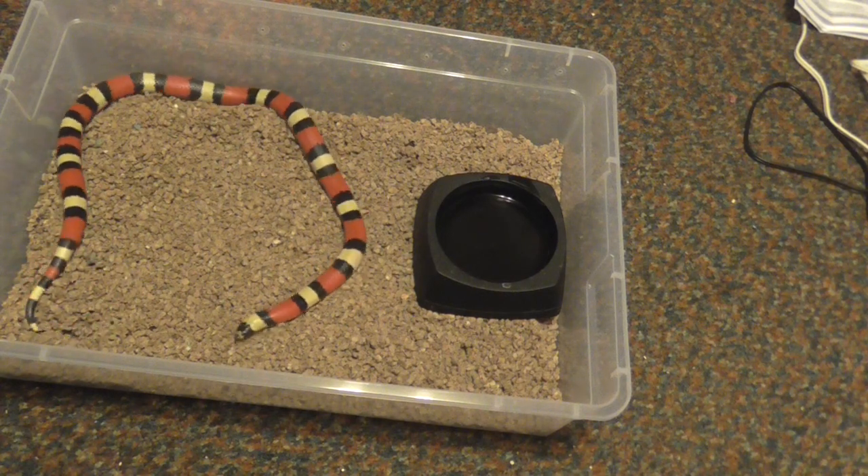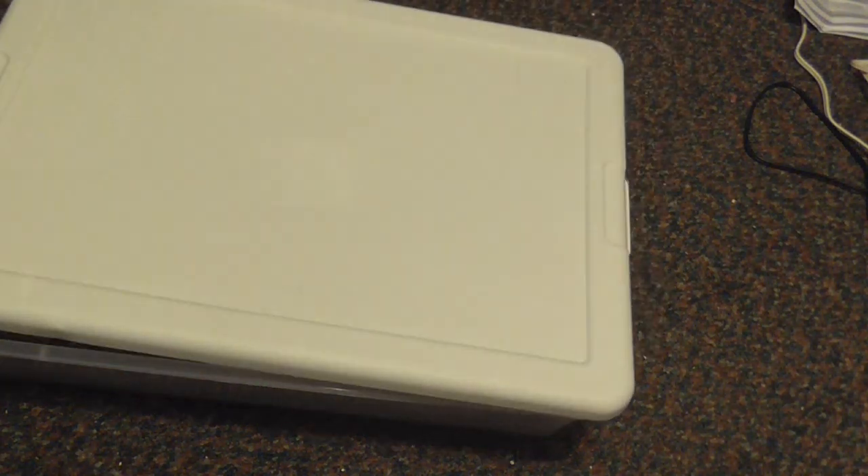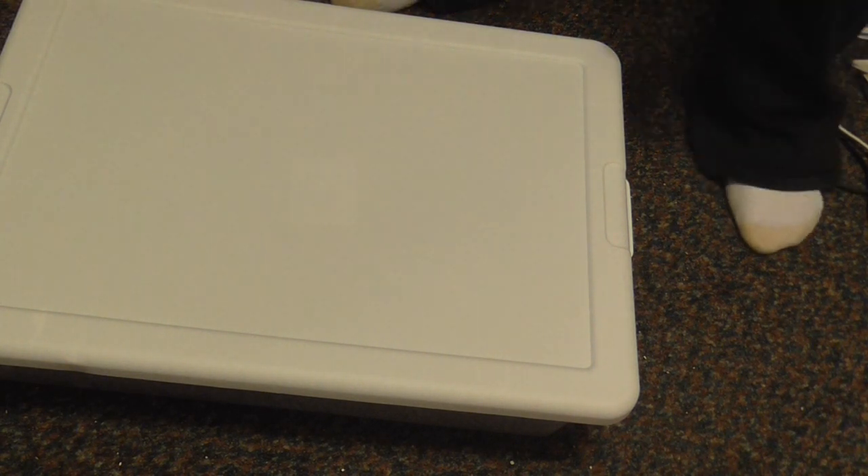There's my female Pueblan milk snake. She's almost 300 grams and about two years old. Now we'll take out her boyfriend, which according to my gram scale is almost 400 grams.